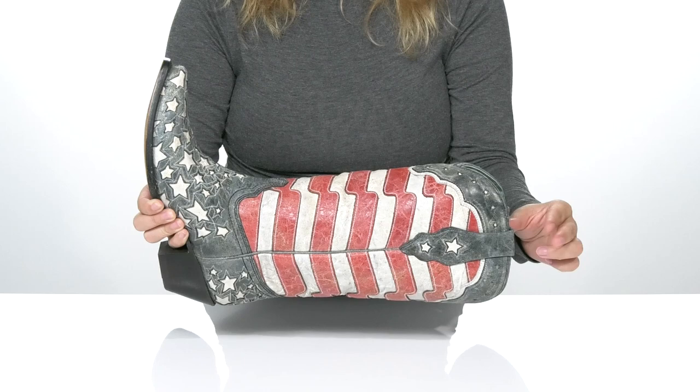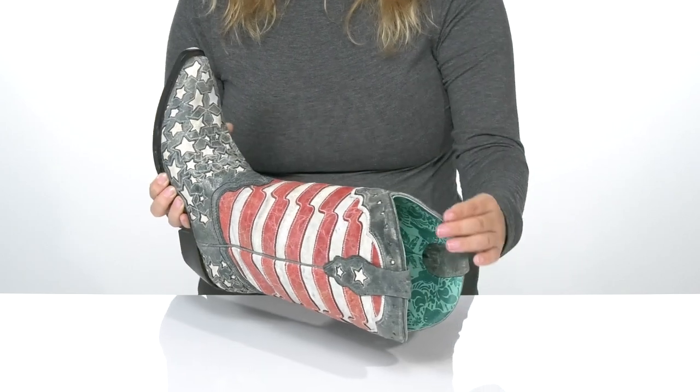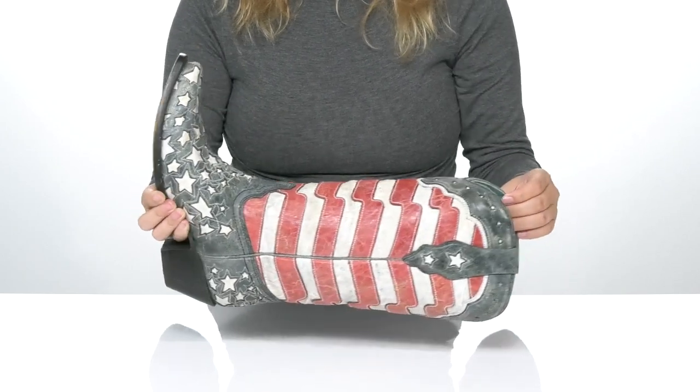At the top on each side is a pull tab to help you slip them on. Inside is a leather lining with a cushioned footbed for comfort.